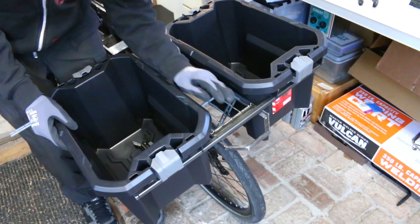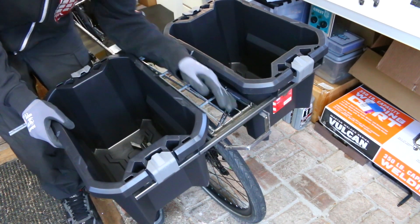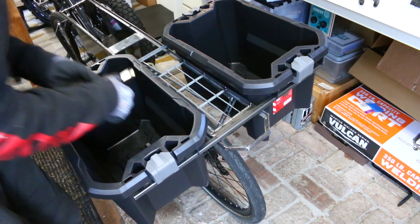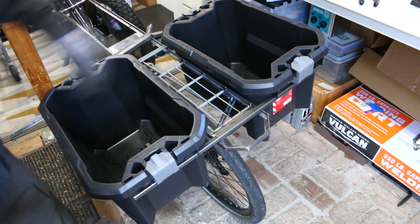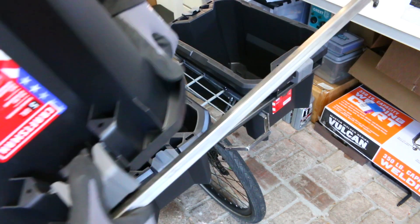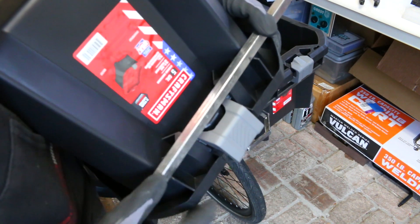For mounting the rear bins to the subframe, I spent a lot of time trying to figure out the best and most efficient way to achieve this. There were quite a few different ways I could have gone about it, but I figured this was going to be strong enough and also lighter in weight. My plan is to have the lip of the bin resting on top of this square tubing like so.